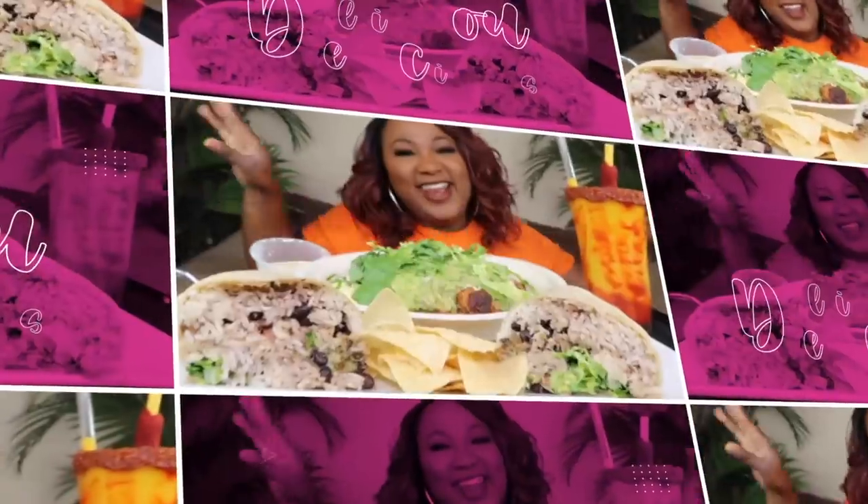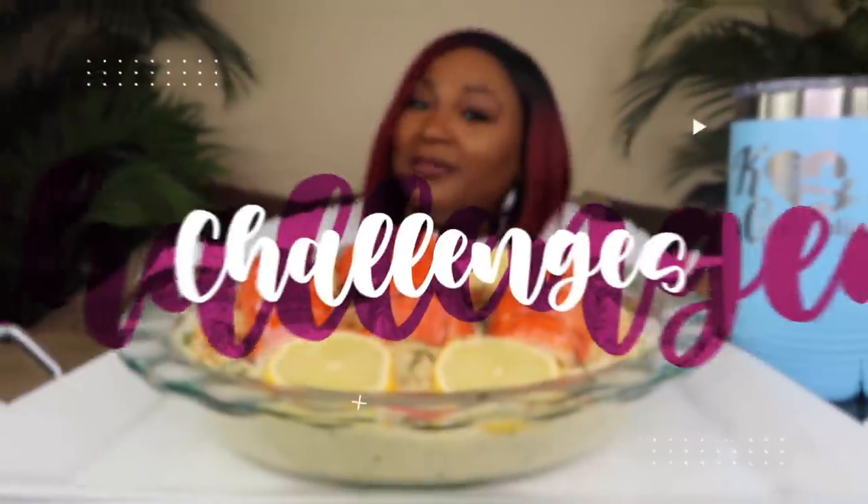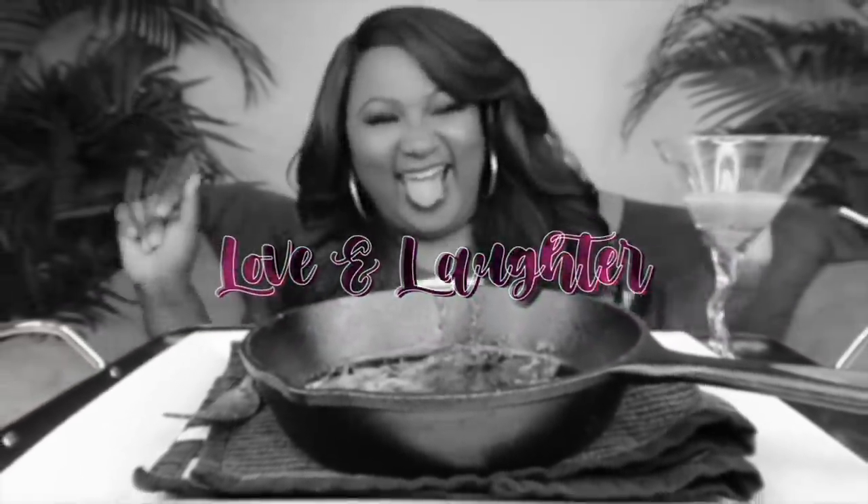Y'all ready? Let's go! Hey my Connectors, welcome back to the channel. If you're new to the channel, hit subscribe. Join the family if you like. It's food. It's the place to be. Come and have a little fun with your girl KC.